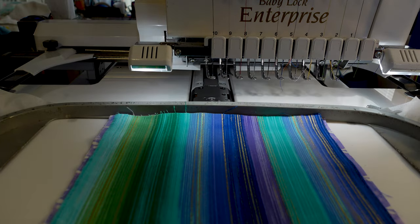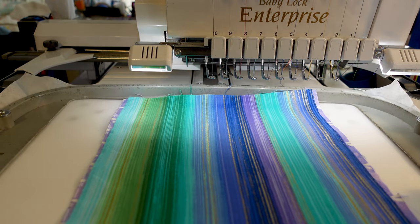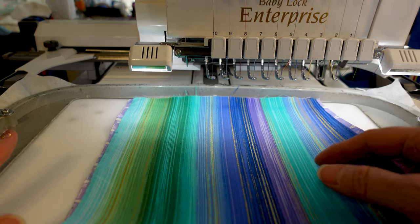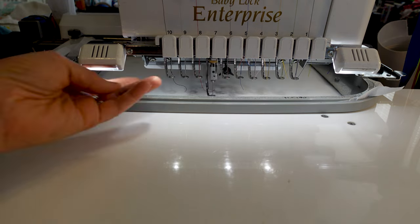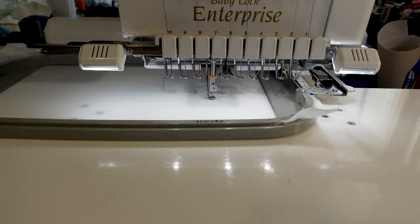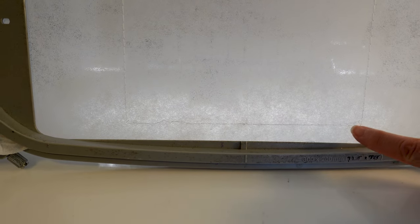We're at the machine now. I have ironed my two pieces so they're nice and flat - two pieces of fabric ready to go. I have my 8 by 11 hoop with tearaway in it. This will be the first hooping, and then once we pull it out we're going to do a second hooping. I'm going to put the hoop in the machine and run the placement stitch. It's in white on white but it's a large stitch just to show you where to put the fabric.